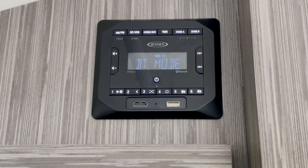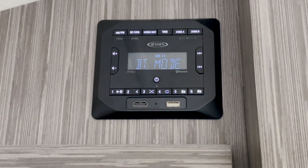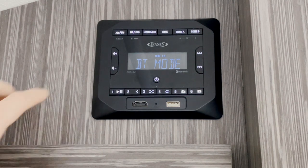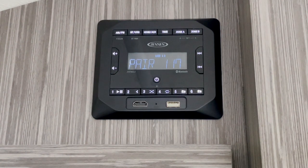If you'd like to connect your phone over Bluetooth to the radio, you'll want to press the Bluetooth button to put it into Bluetooth mode. Go ahead and press and hold the BT/USB button in order to begin the pairing. Once you're in this mode, you can pull up your Bluetooth settings on your phone and connect to it like any other Bluetooth device.